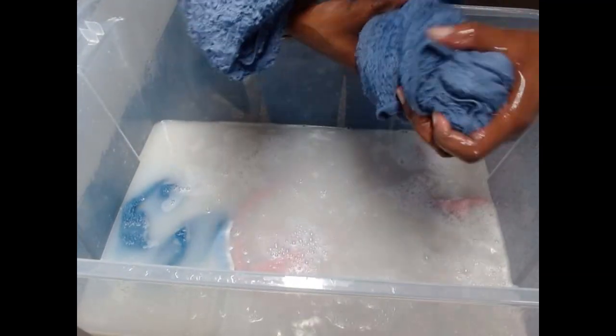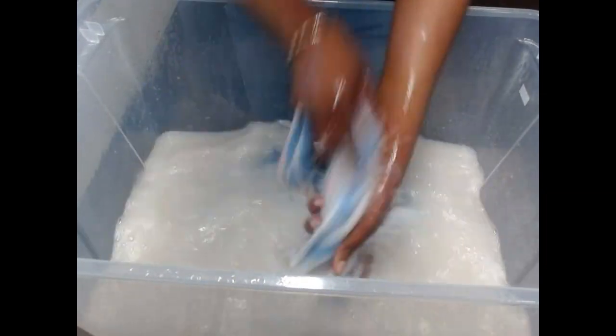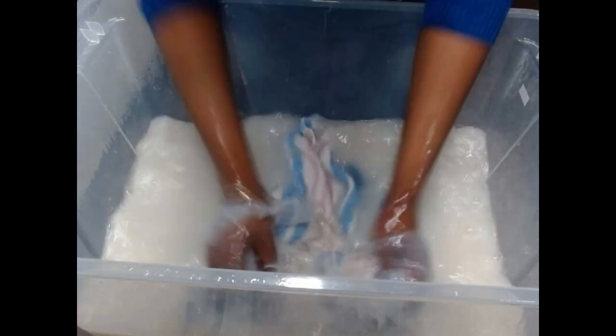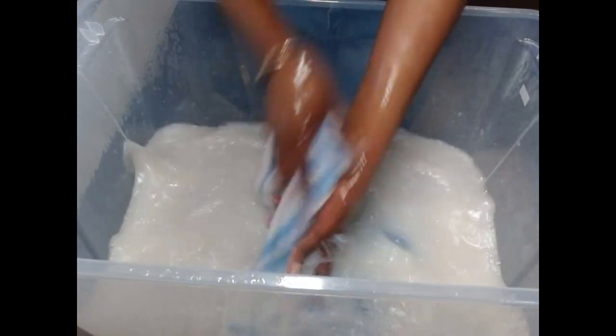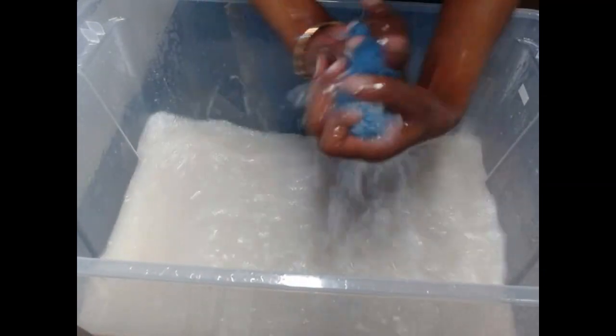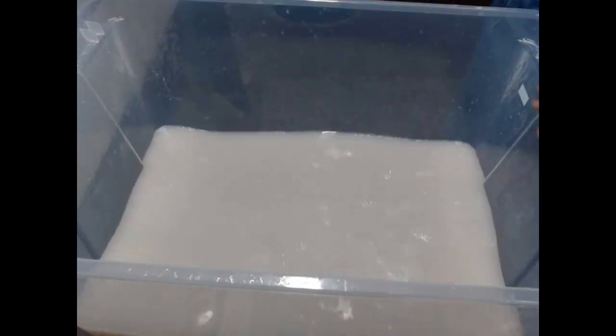Just be careful when you are squeezing the water out — watch your wrist. Don't do it too hard and put a strain on your wrist. You can see how discolored our water is — that means our towel was dirty. We are just going to pour this water away and get new water and wash one more time before we rinse.